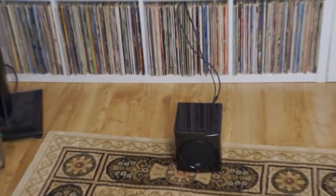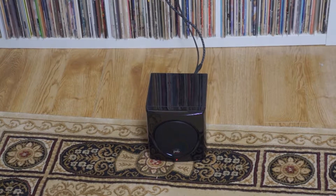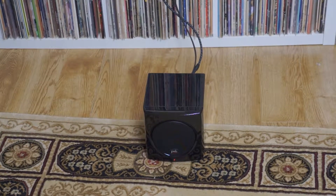Zoom in on that little guy on the floor. That's the little PSB Sub-Series 100 that I got as part of my retirement gifts from the company I used to work for.